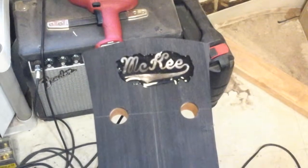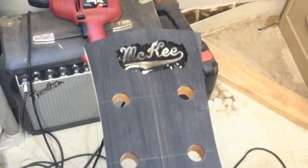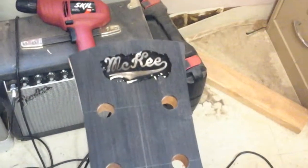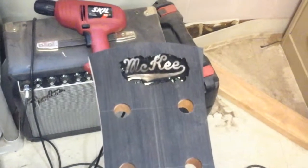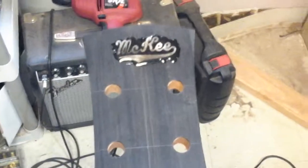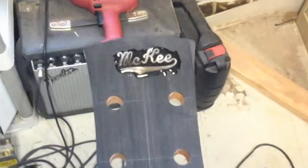Keep checking back — we have more videos coming and we're getting near to the end. We'll have the neck built before you know it, then attach it to the body and do the finish work and everything else. Keep checking on YouTube and Facebook for more videos. Thanks for watching.